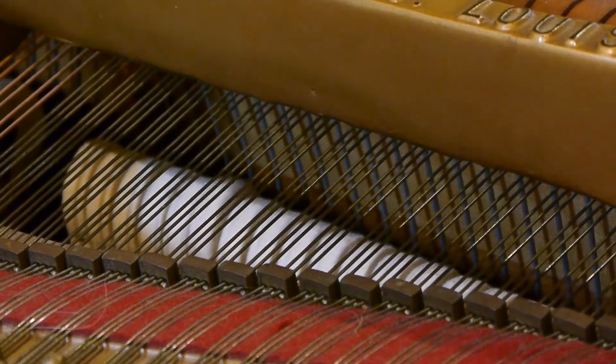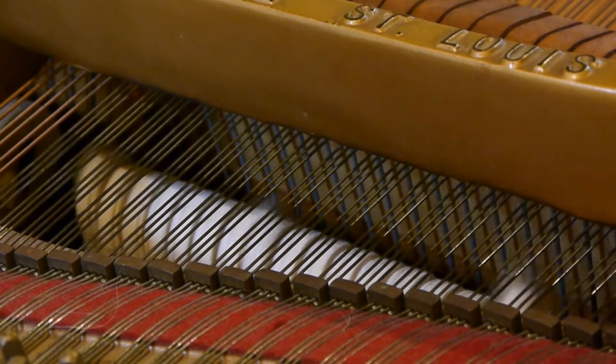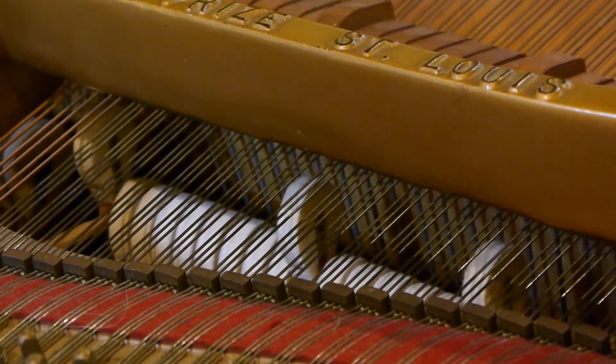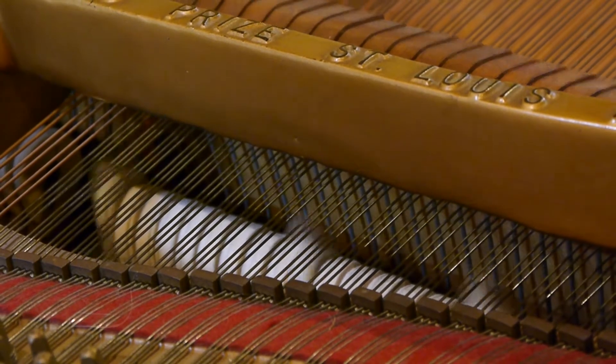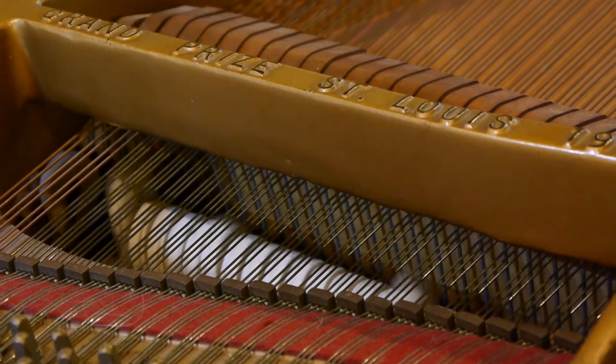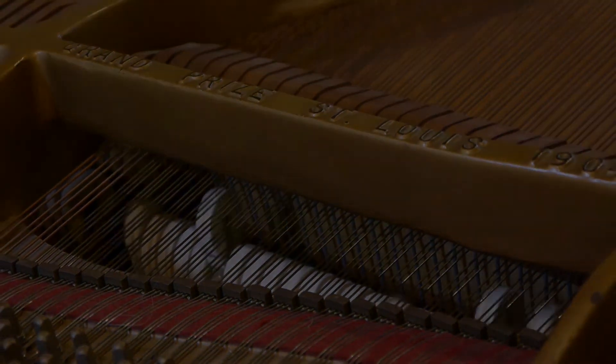Some years back, I gave the piano a well-deserved makeover from John Zeiner & Sons in Allentown, PA. All the hammers were replaced and voiced. The old yellow ivory key tops were replaced, and the action was adjusted. The piano sounds and plays better than it ever has.